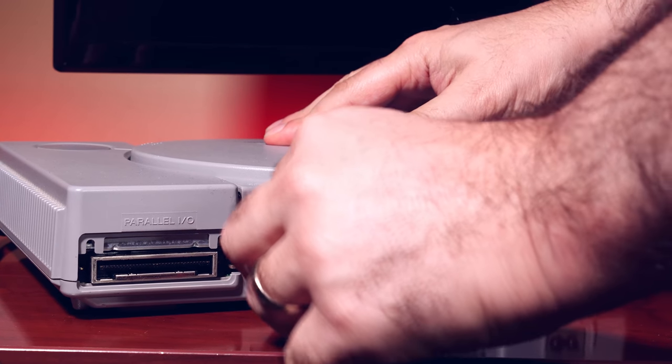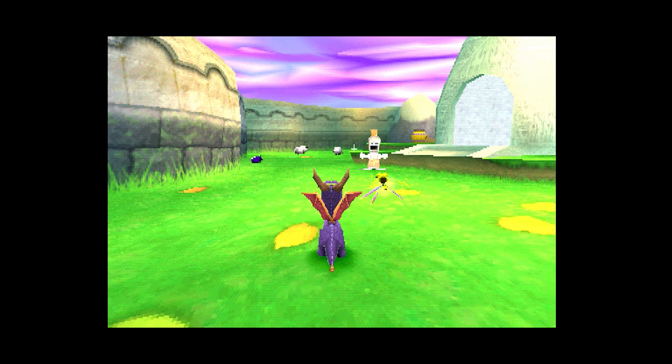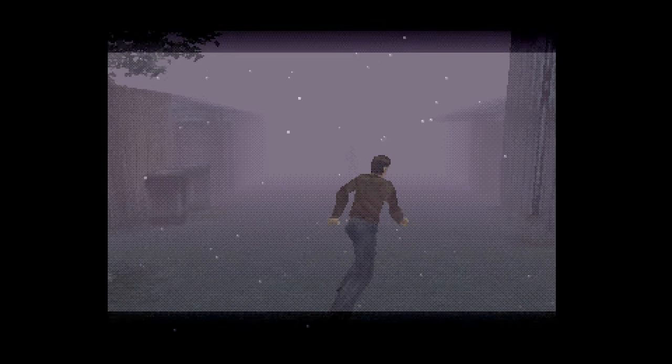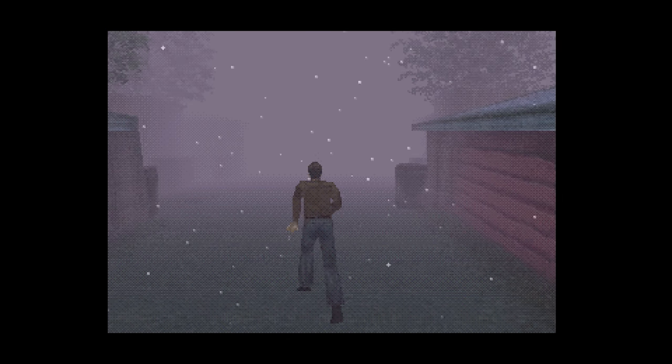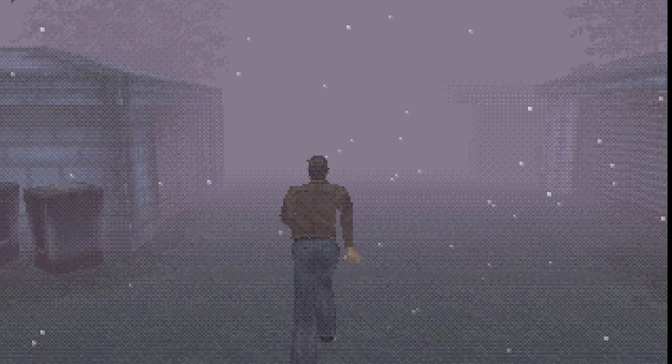Recently on the channel I made a review of the exceptional PS1 Digital, the HDMI 1080p direct-from-the-motherboard PlayStation 1 modification, and during some gameplay captures one thing that really stood out — and that some of you picked up on — was the amount of dithering that was on the PlayStation 1. Love it or hate it, it's absolutely everywhere.